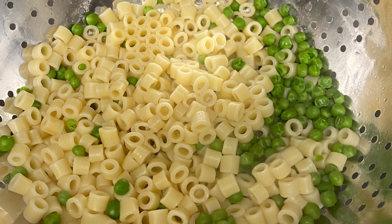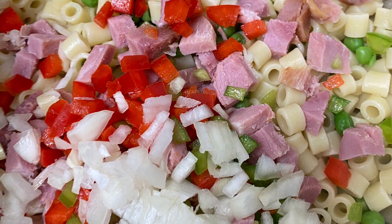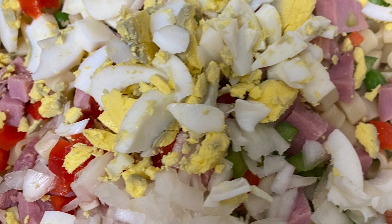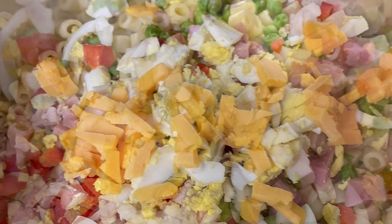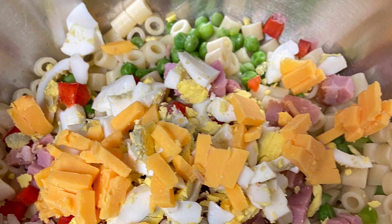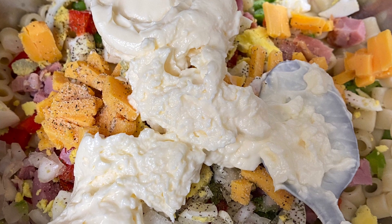Once they're drained and cooled, I've added all of my ingredients — my vegetables, the ham, the boiled egg, and the diced cheese. Next I'm adding about two tablespoons of mayo — just mayo to taste. It's really your preference how much mayo you like.